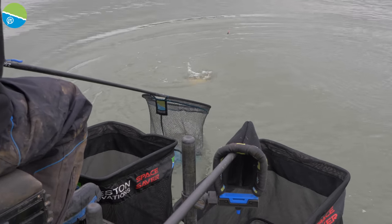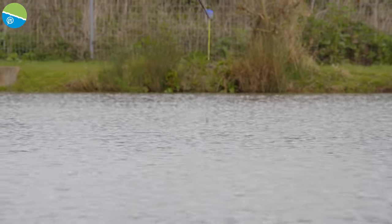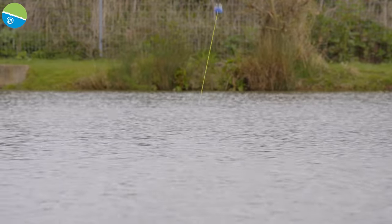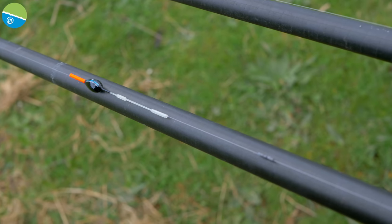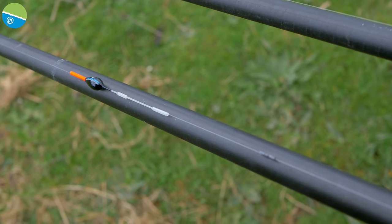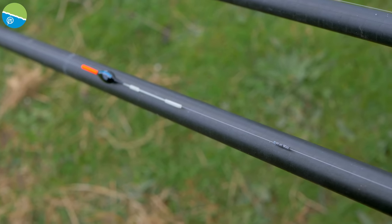The key thing is to read your bites and see what's happening — let the fish tell you what's going on. Today I lowered my rig in and caught a few fish as the rig was going through, and I also had a few liners, so I shipped out with the shallow rig. Starting off at 18 inches — no bites — so I went deeper, around three foot, two and a half foot, and started catching a few F1s. It's worth letting the fish tell you where they are and what they want, then go from there.